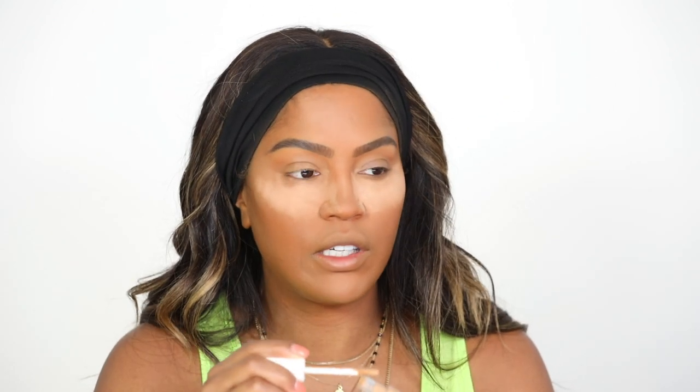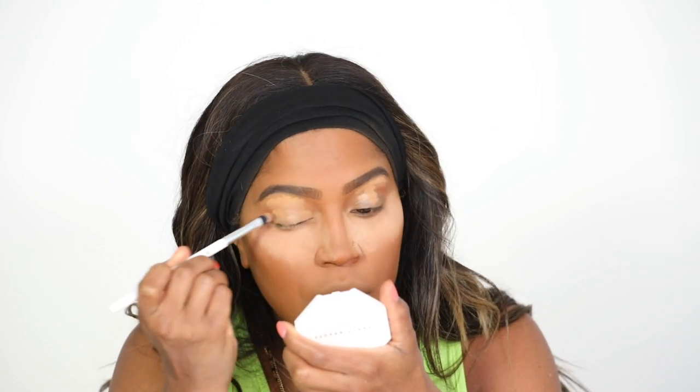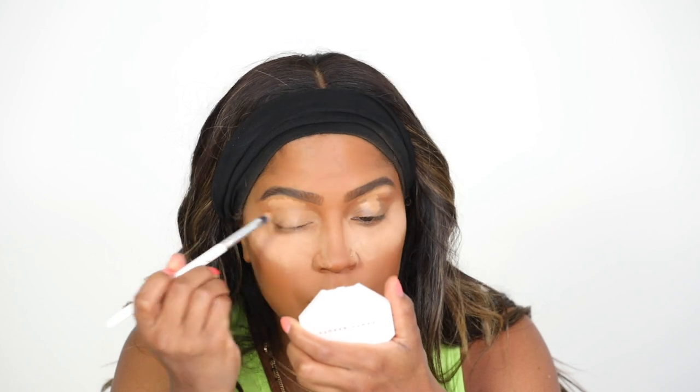I'm going to grab my same Fenty concealer and clean up under my eyes and use this as a base. I'm not even going to put shadow on today — I'm going to use bronzer, which I've done in a video before. When the Fenty bronzers first came out, I did a review and used the bronzers as shadow and I really like how that looks. Using the same setting powder, cashew, I'm just going to set the concealer on both sides. Then I'm going to grab Coco Naughty — and probably Mocha Mommy too — and apply this in the crease with a fluffy brush for a natural contour look.